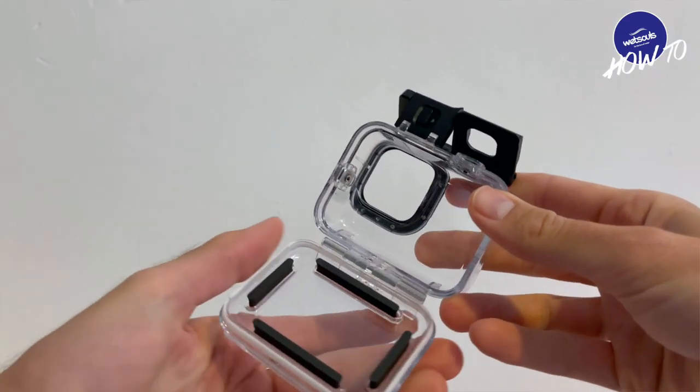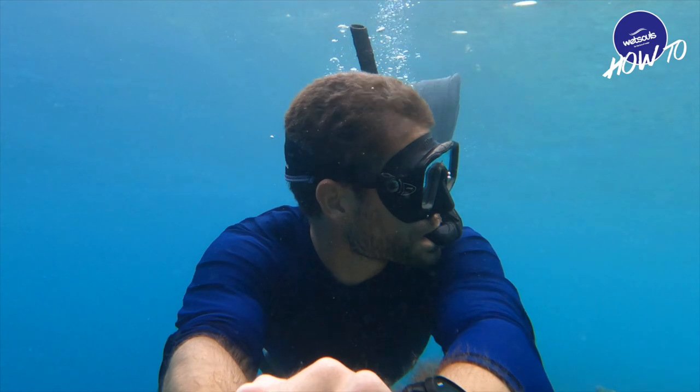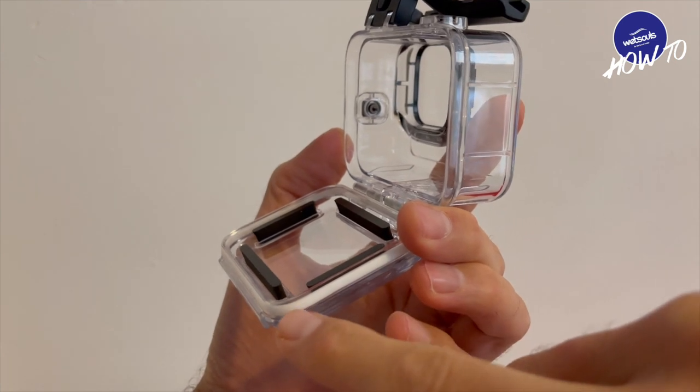First tip is get a dive housing for your camera. Even though the camera is watertight for up to 10 meters — which is fine for snorkeling and some shallow diving — if you go deeper you want to get a dive housing. This one here lets you take the camera down to 60 meters. There are three things to consider: one is the seal. Whenever you close the housing make sure that there is no dirt or debris on the seal, otherwise it won't make the housing watertight.